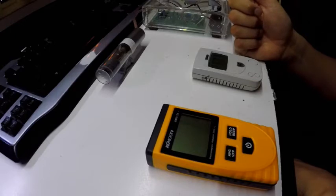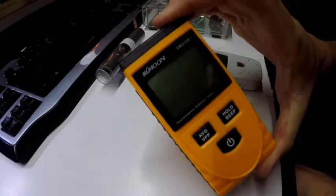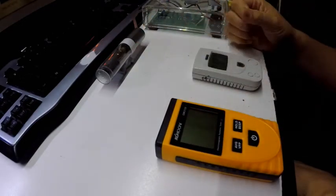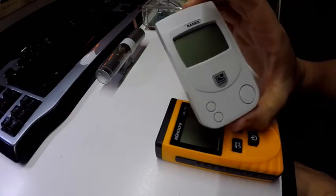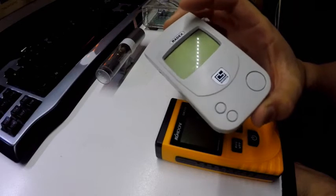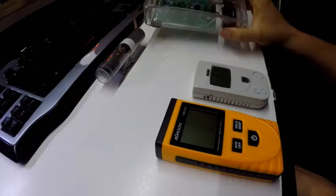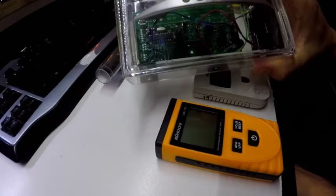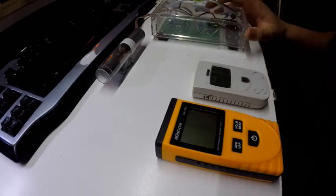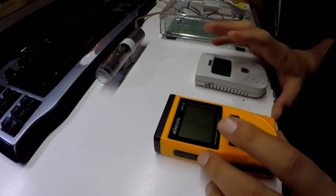This here is an electromagnetic radiation tester — a cheap Chinese one that's not really what I'd call calibrated. This however is a fairly expensive Russian-made Geiger counter that is well calibrated. This thing over here is a kit Geiger counter that's probably about as calibrated as the cheap tester. I thought I'd demonstrate a few things — first, let's get a baseline.